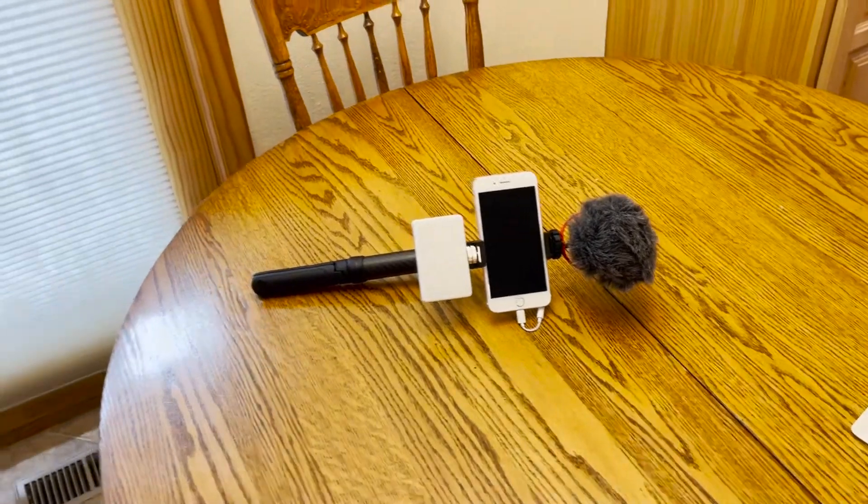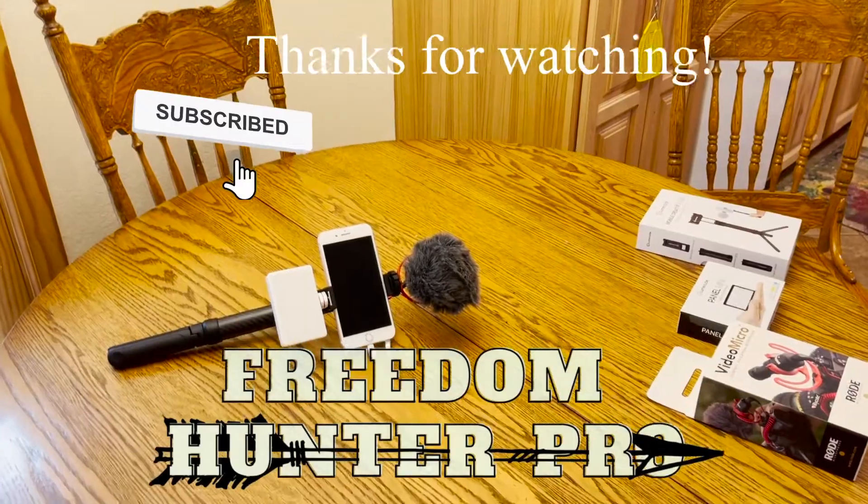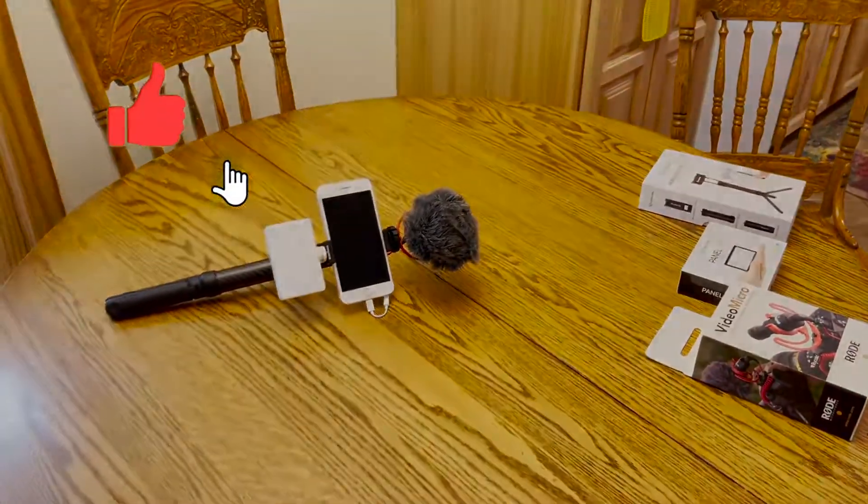Thanks for watching. This is Mark with Freedom Hunter Pro. Be sure to leave a comment, subscribe to our channel, and hit the like button.